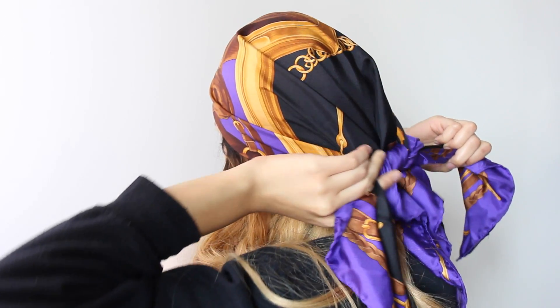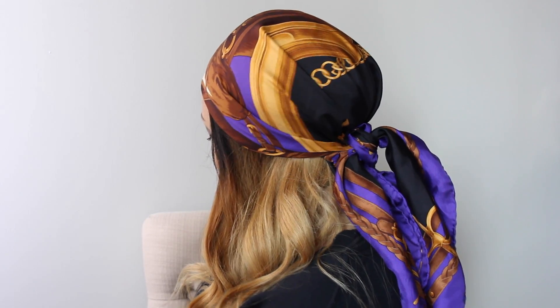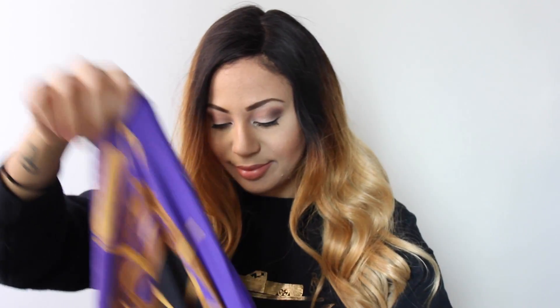For the first look, I'm just going to fold my scarf diagonally so I get a nice triangle, and I'm going to tie this kind of like a bandana. I'm just going to put it over my head and tie it in a double knot in the back.